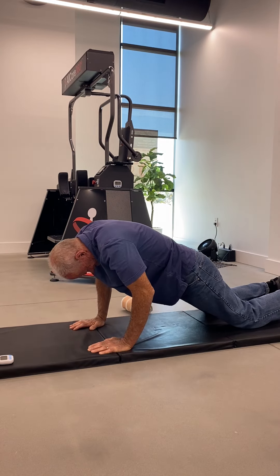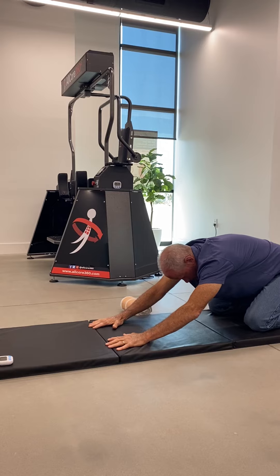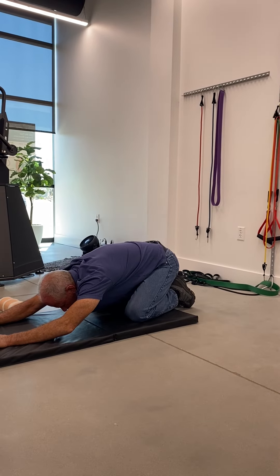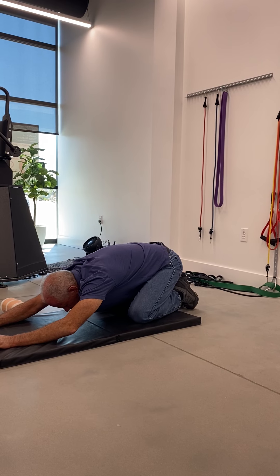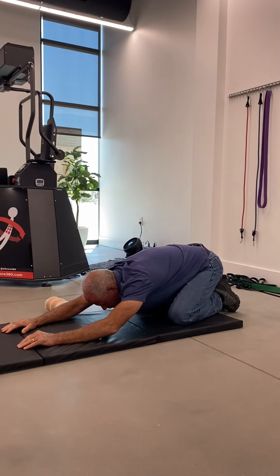Here you're going to push your body, rounding the shoulders up, and scoot your hips back until your butt is resting onto your heels, or as close as you comfortably can. Stay in this arch position and stretch your arms forward, taking five deep breaths total.